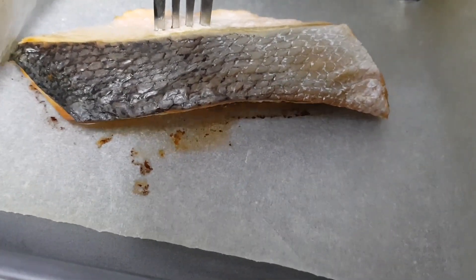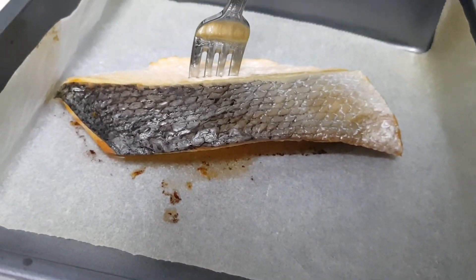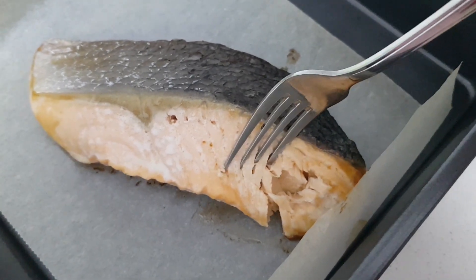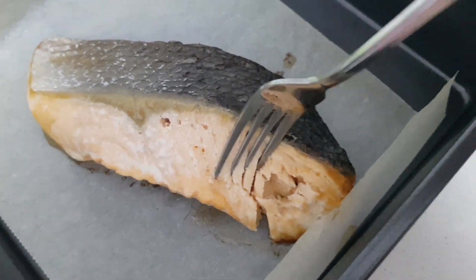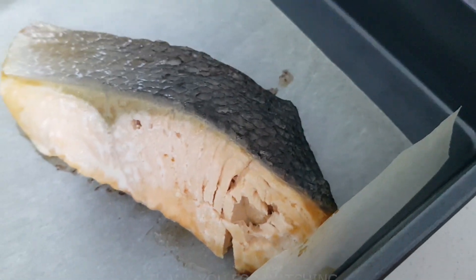The fork can go through — yes, it's cooked! I'll say pan-frying fish in the Panasonic QB oven is a success. I'll be using the oven to make more food, so follow me if you'd like to see my experiments. Bye!